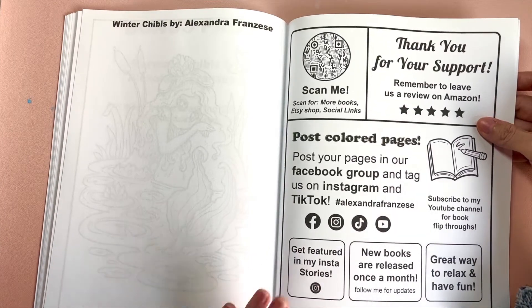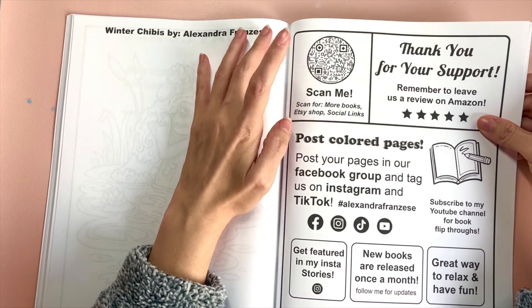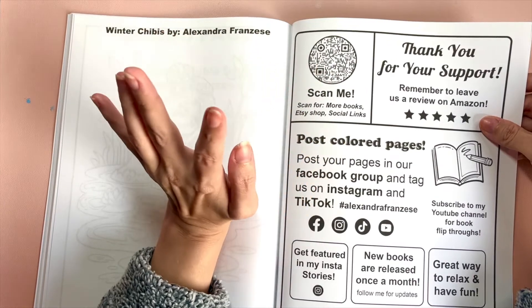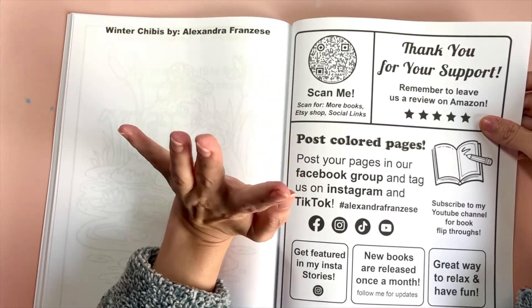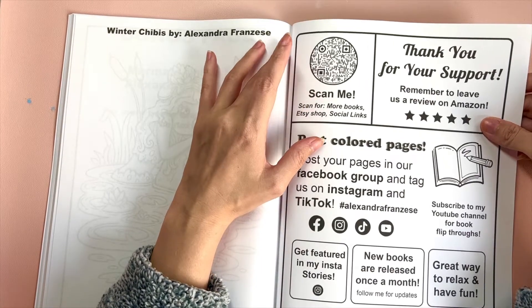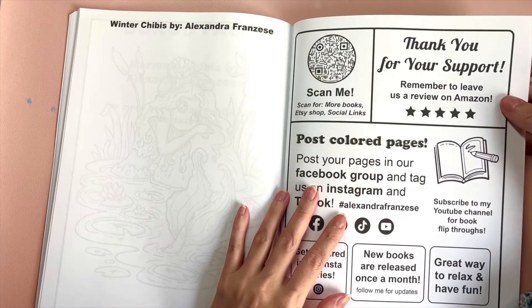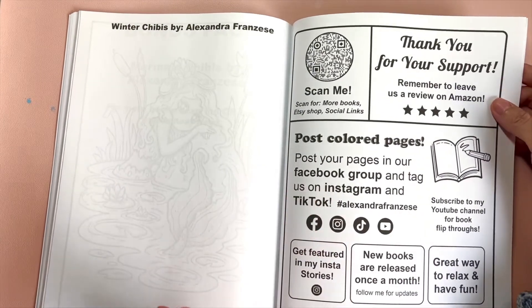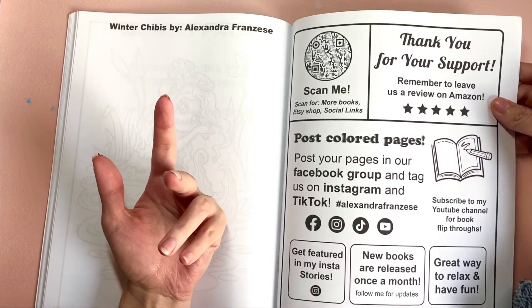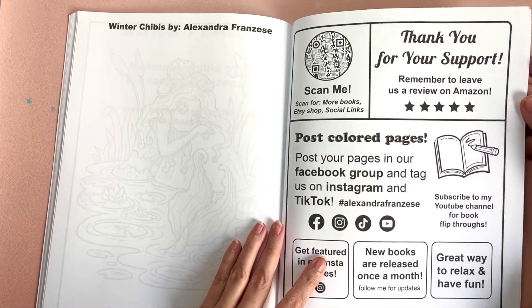In the back of the book I include a QR code you can scan to get all my links — social media, shops, and my Amazon author page where all my books are listed. We always appreciate it if you leave an Amazon review, since reviews help boost the books and allow them to show up sooner in search results.